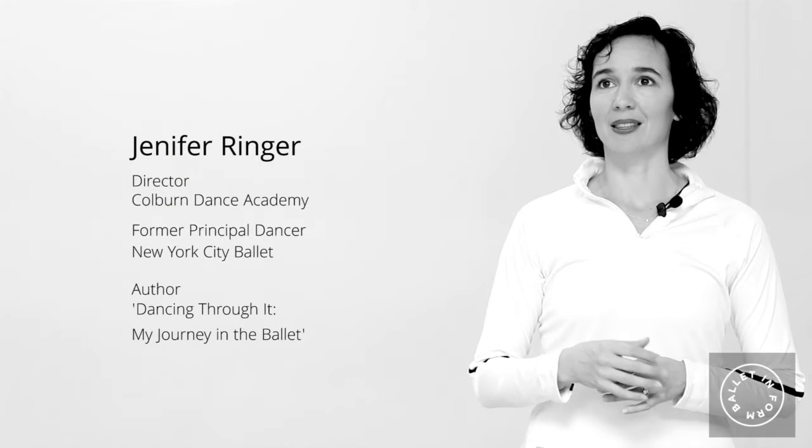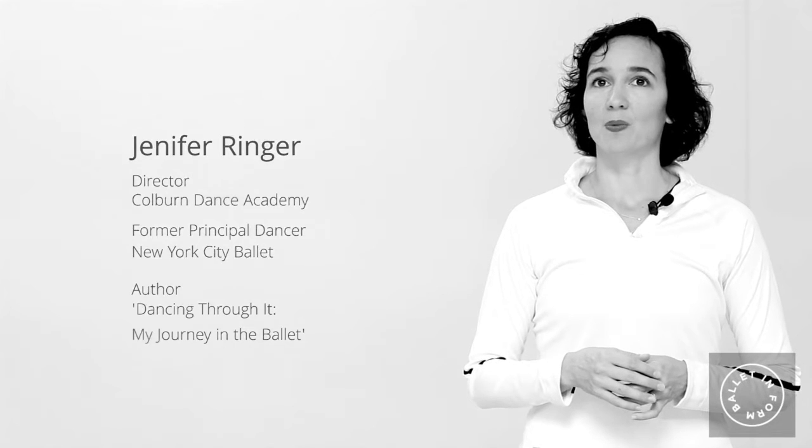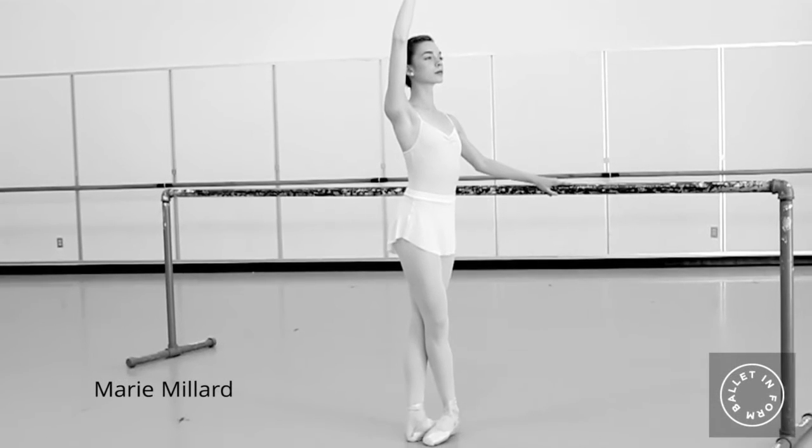I thought I would talk about the descent from grand battement. A lot of times what dancers think about is only the action going up. But I feel like it's important to think about the action coming down.